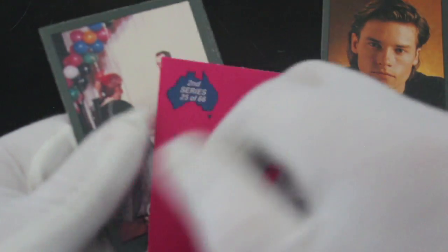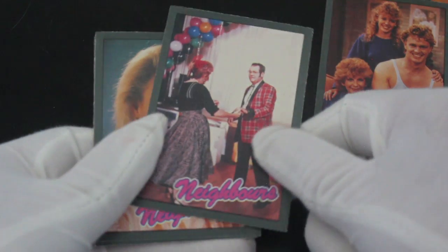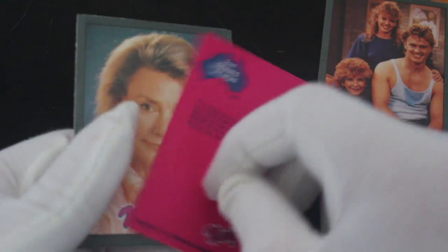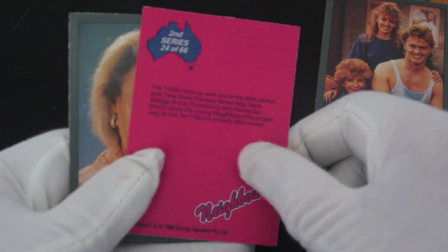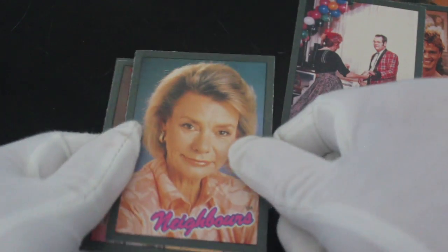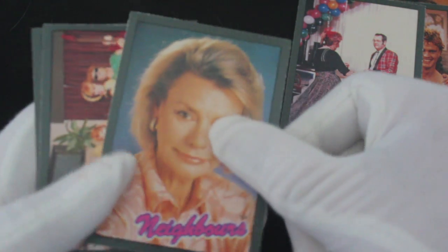Second series — what does it say? 25 of 66. Only 66 cards, so that's not too hard to get them all. What's this one — I was going to say Charles, it's not, is it? It's Harold Bishop — why did I say Charles?